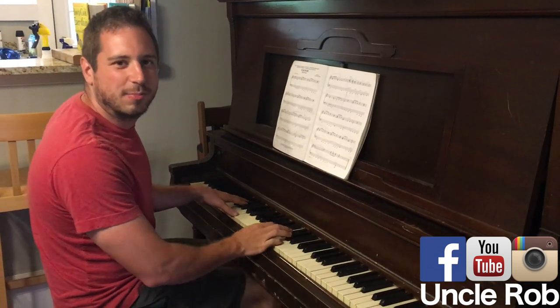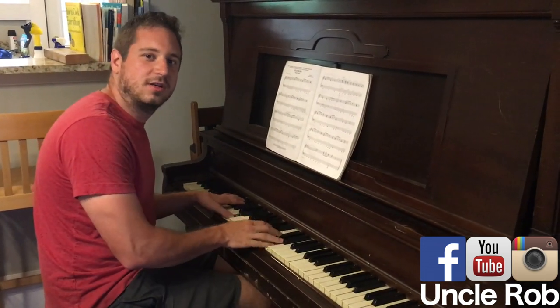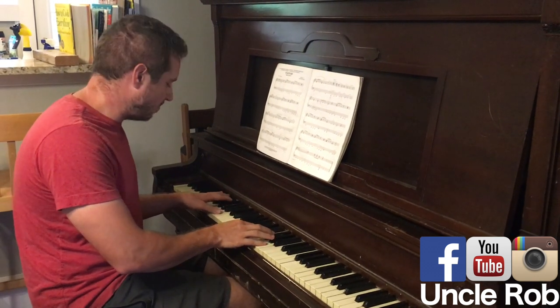Music Tips with Uncle Rob. Today I'm going to show you a great way to play Piano Man. First start with D, then D with C sharp at the bass, then B minor,